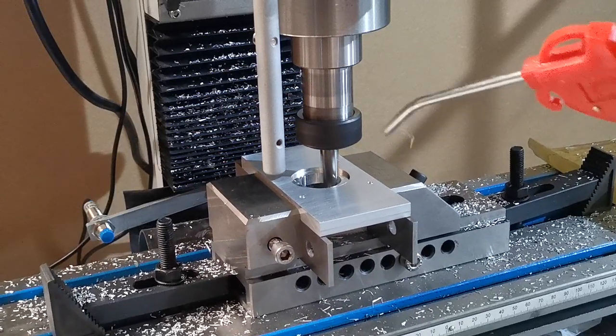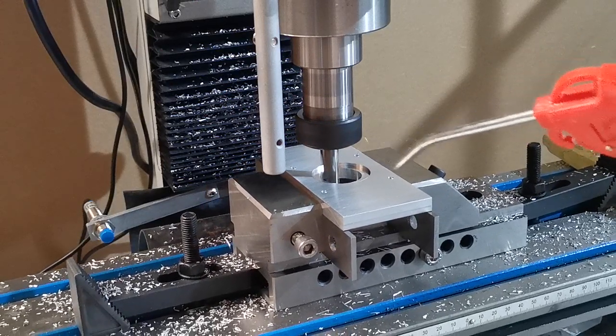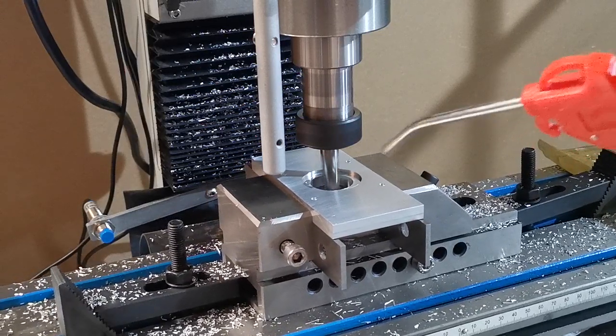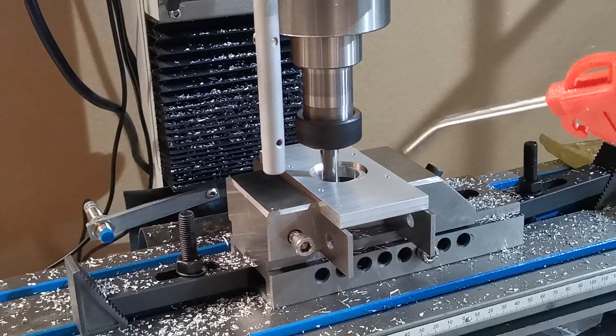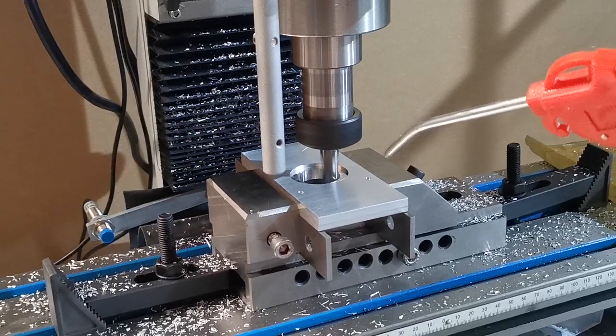If you weren't looking to install a coupling, this hole could just be shaft size — so if you've got a 12mm or half-inch shaft you could just do maybe a 13 or 14mm hole. This larger size is so we can put the stepper motor on with the coupling.